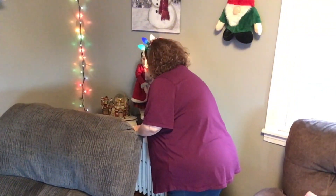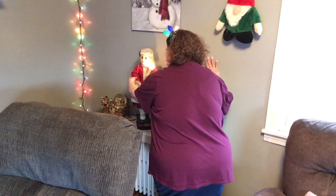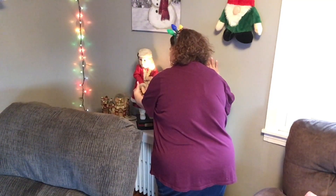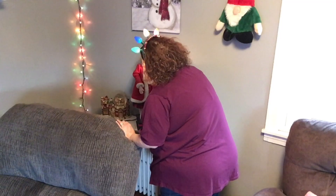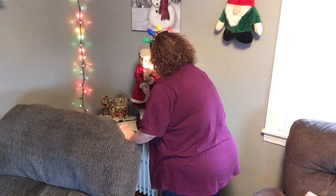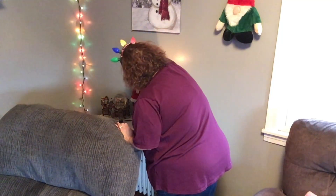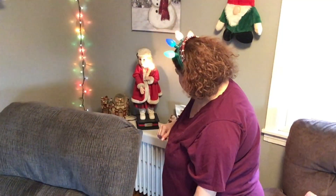My mother got this for us when Jenny was a little girl because she said it reminded her of me. So this doll is like 33 years old. Every year I fix her, I wipe her, I clean her. Her hair - you've got to be very careful because the minute you touch it, it comes off. But I love her - she reminds me of my mom so much.